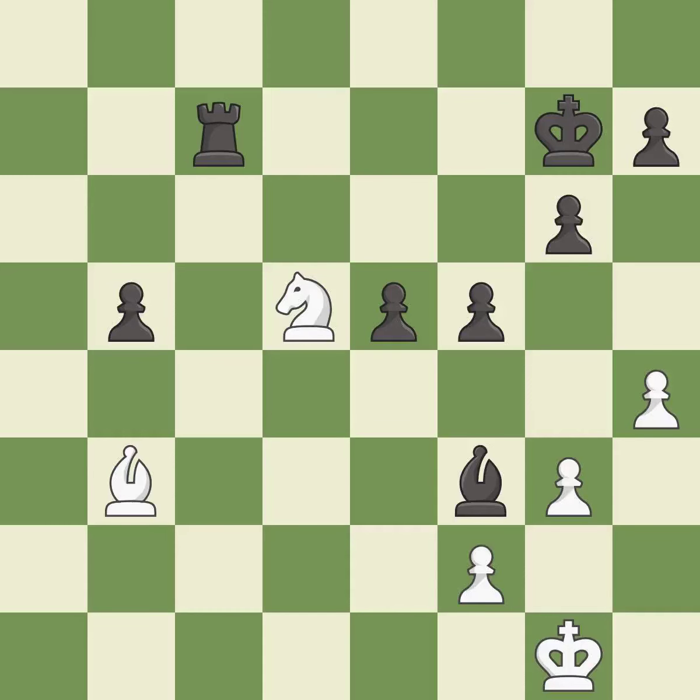A move protects an under-defended knight that is under attack — it is good. An equal trade follows. This is the start of the endgame and black is worse — it is best. Taking back is best, and a move defends the attacked pawn — it is best.